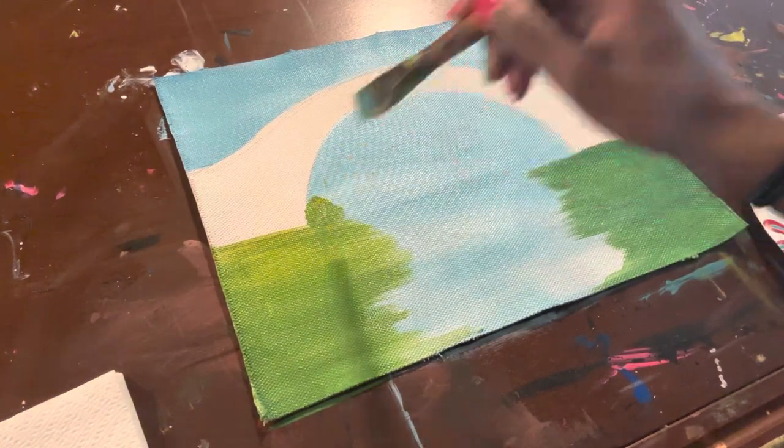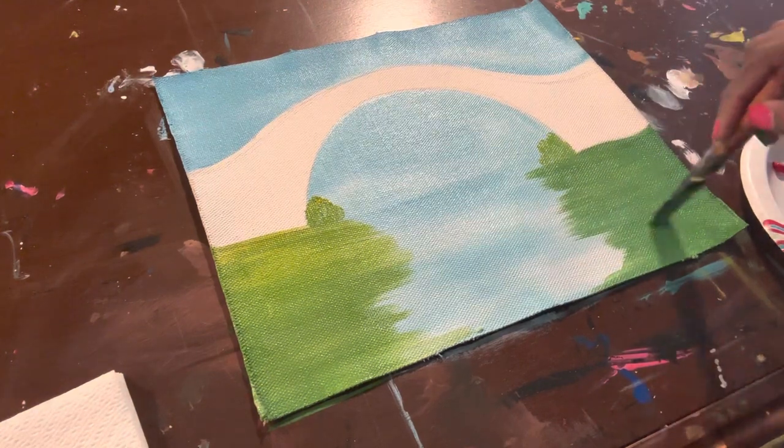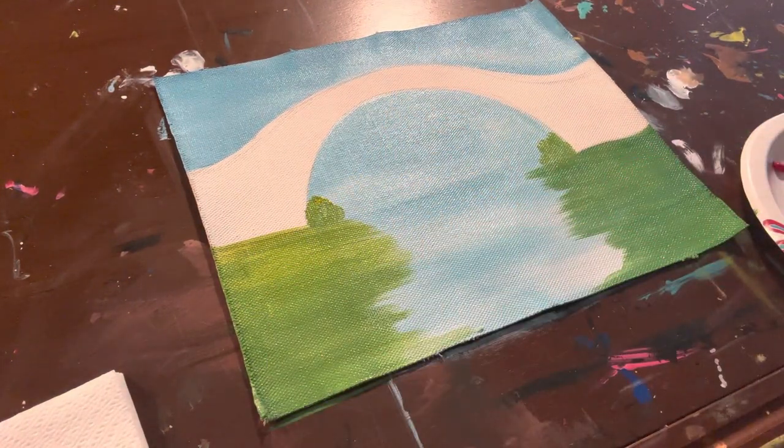Here I'm just dabbing the brush for a bush look. I know I said earlier you can use the foam brush, but you can also use the wash brush to just kind of dab in that area to give it a bush feel.